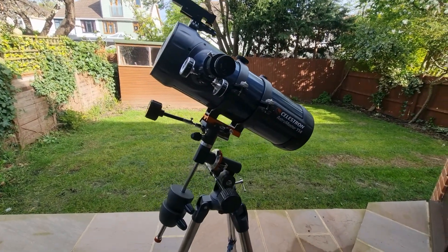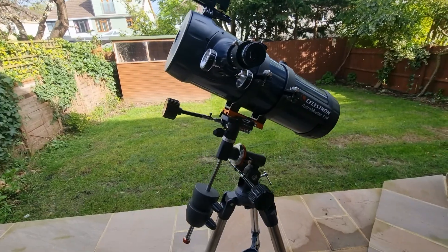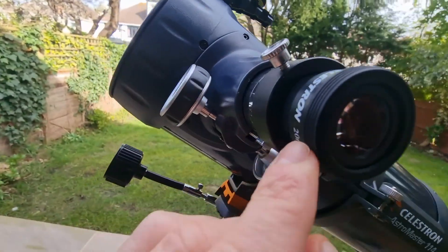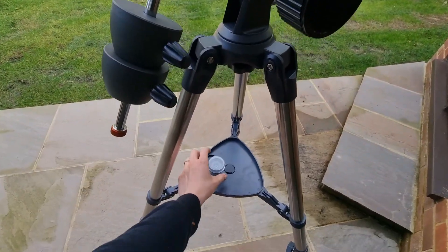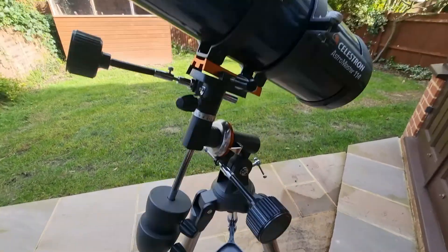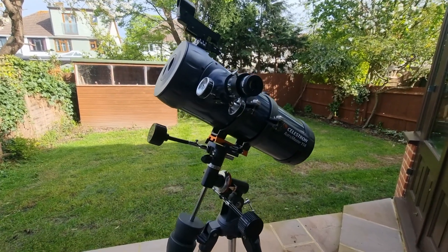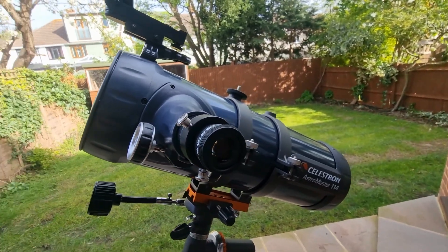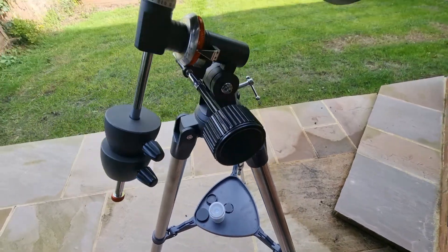Its highest useful magnification is 269 times with the provided Barlow lens. You also get two eyepieces — I've got the 20mm eyepiece in there at the moment, which is an image-erecting eyepiece so your image appears the right way round and not upside down. You also get a 10mm eyepiece. The 20mm gives a higher field of view to identify a target, and then you can switch to the 10mm for higher magnification.